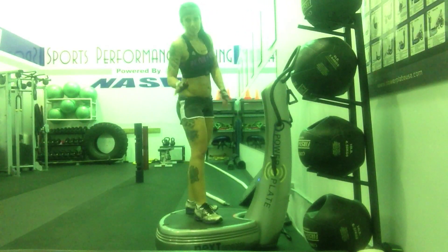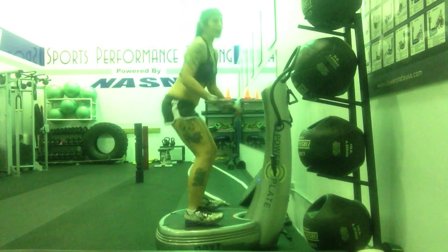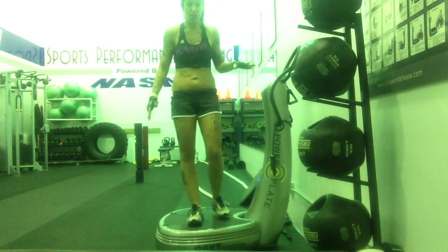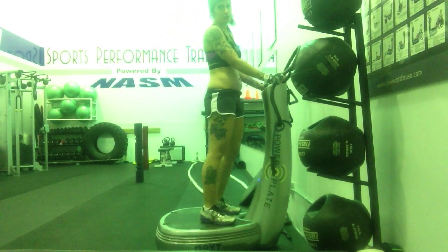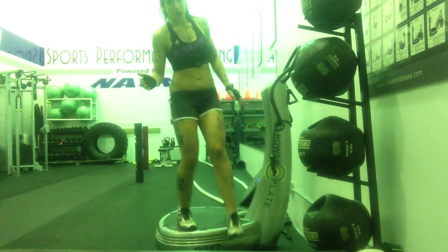Followed by 15 seconds of jump squats on the power plate. That's the hardest one to do — your balance totally gets thrown off. If you need to, you can grab the handlebars, but that just kind of makes it harder for me.